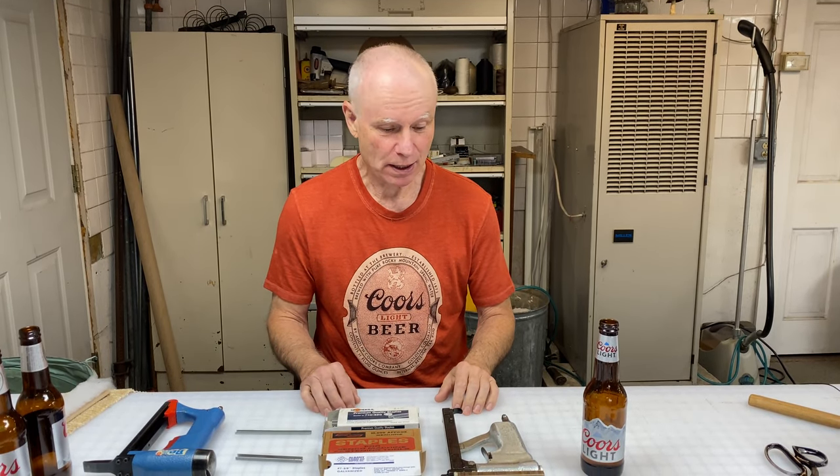Welcome to the Drunken Upholster. Today we're going to talk about staple guns and staples and their various applications.